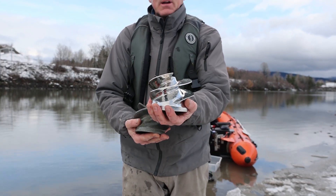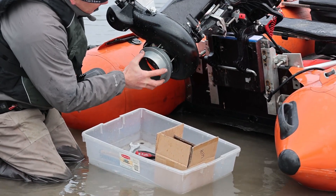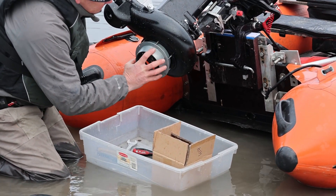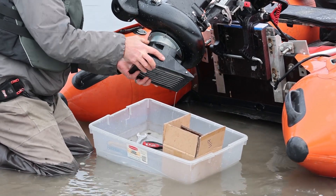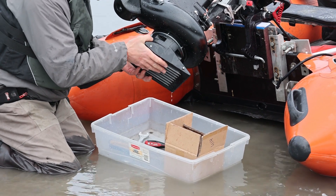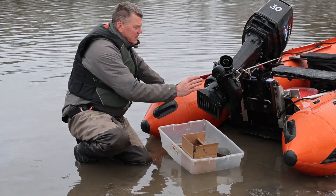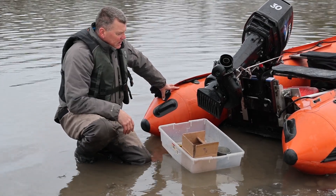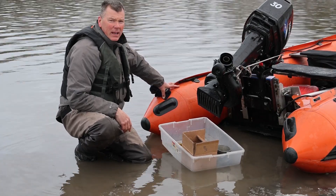Let's put the stainless impeller on now. We got the stainless impeller on, put our liner on, and the holy shoe. Put the nuts on and away we go. We've got the new stainless impeller on — let's go take this Tohatsu 30 for a rip and see what kind of speed we get.